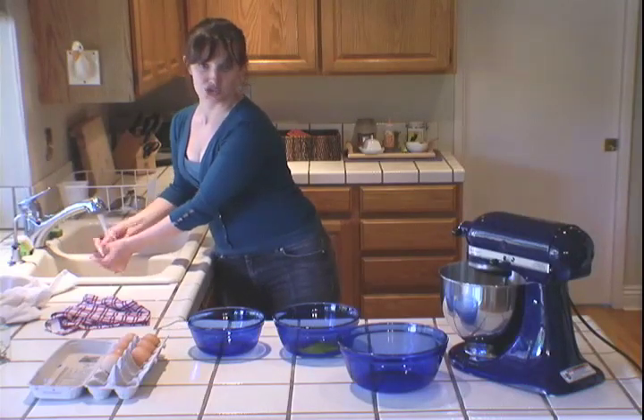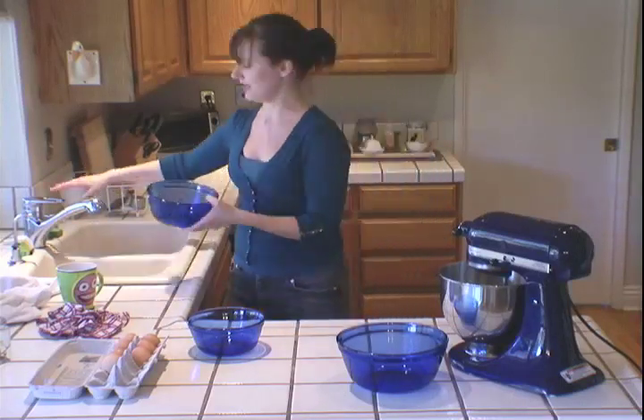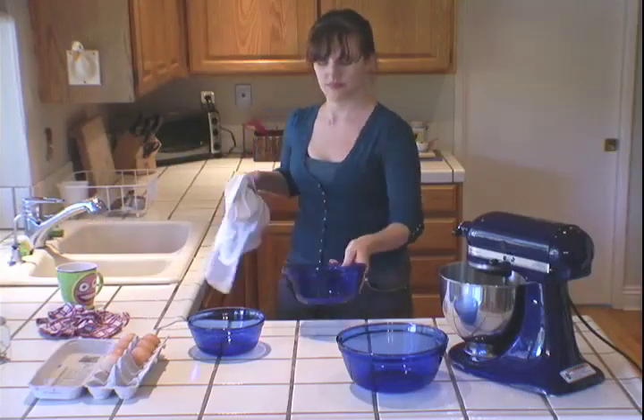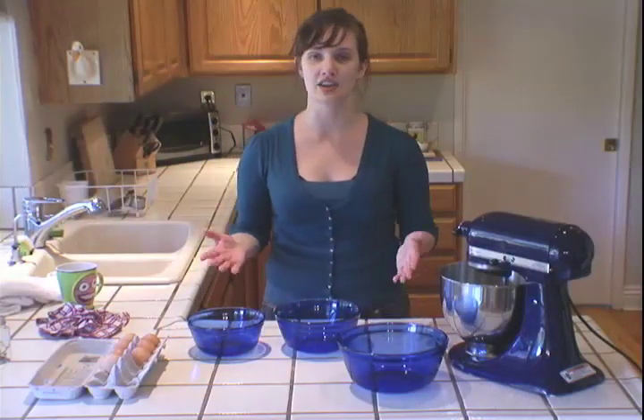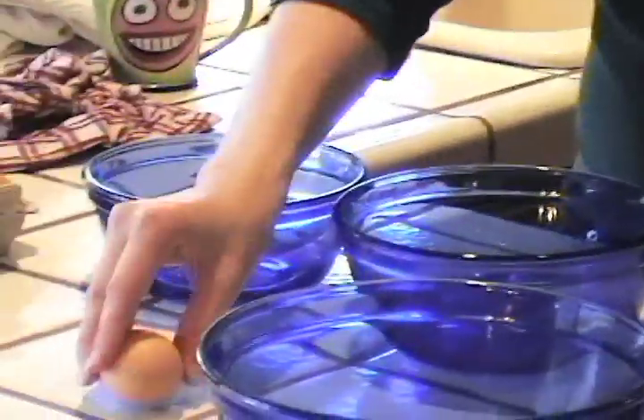You're also going to want to wash this bowl because now that there's yolk in it, you don't want it to contaminate the egg whites — so wash it really thoroughly. Okay, I've got a clean bowl. Let's try this again and see if I can actually crack an egg properly this time.